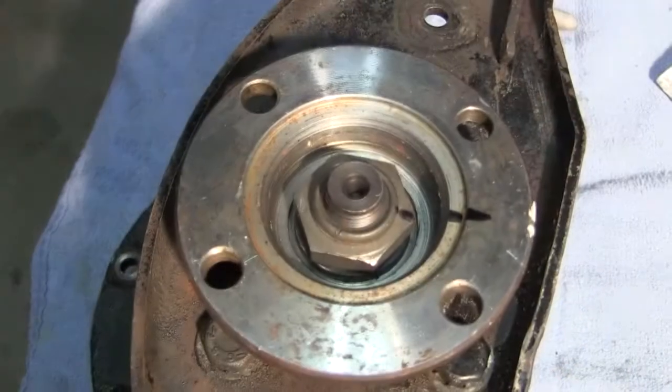That's where the nut started. I've got my tool made for the flange on the pinion, and now I'm going to see how many pounds it takes to get it released.